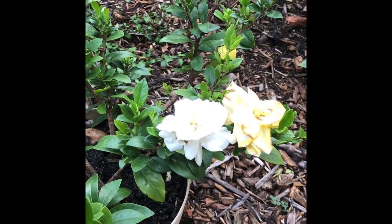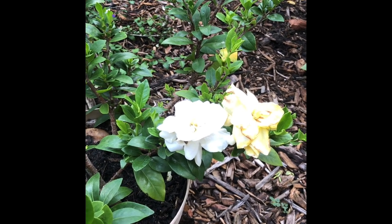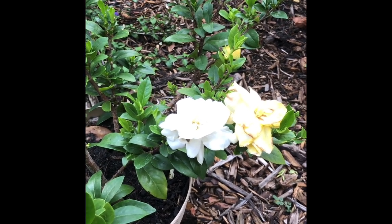Good morning. Welcome to Garden Friends. I'm Andrea here in Tampa, Florida, and I am here with my little gardenia bush. I believe it was a dwarf gardenia.